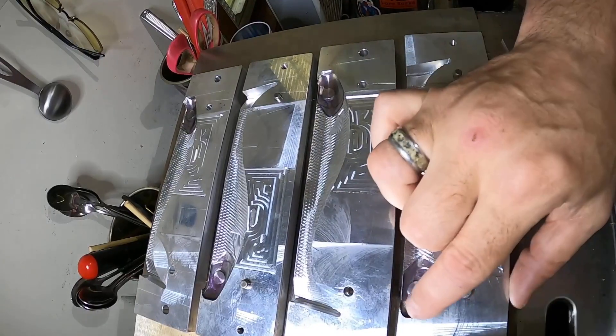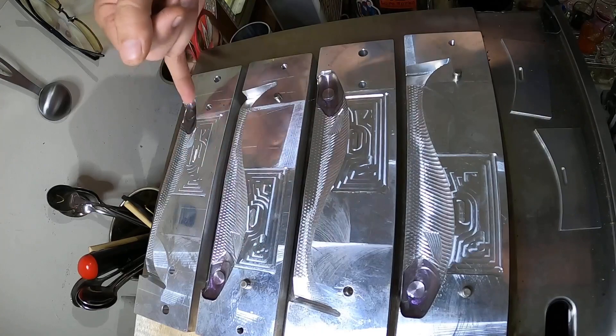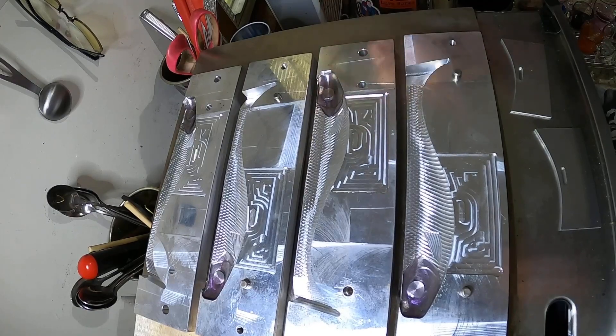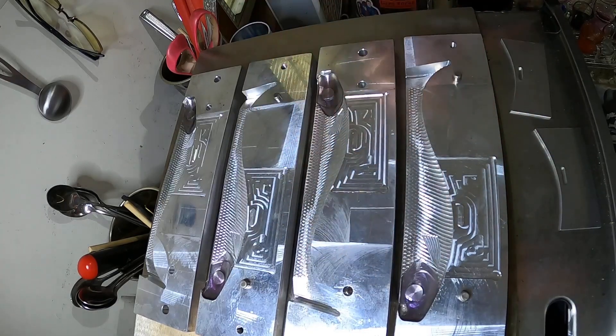Now you can see we got all the head colors poured in. Now we're going to heat up some clear — just some regular plastisol, nothing in it — and we're going to skin-pour, or capsule-pour, this whole body. Let's show you how we do that. We've got our raw Dead-On plastics and now we're going to prepare the plastic.